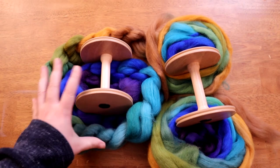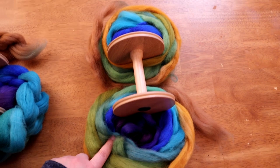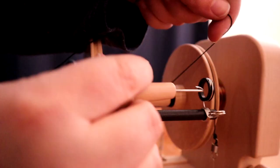So essentially it's quartered from what was the whole: I took a half and split it one more time. I'll go through the whole color fade once, and then twice, and finally I'll ply it all together. I'm going to use my new Ashford e-Spinner 3 for this project and throw in a few fun time-lapses. Let's get spinning!